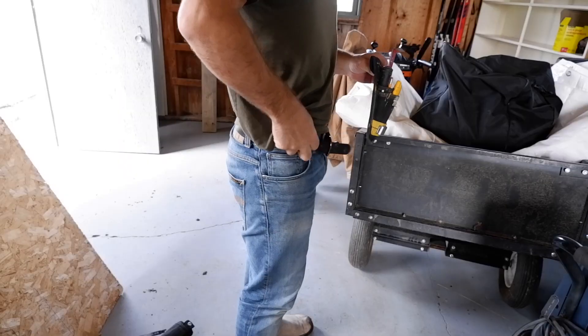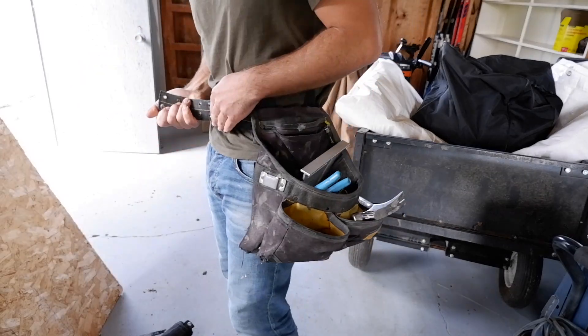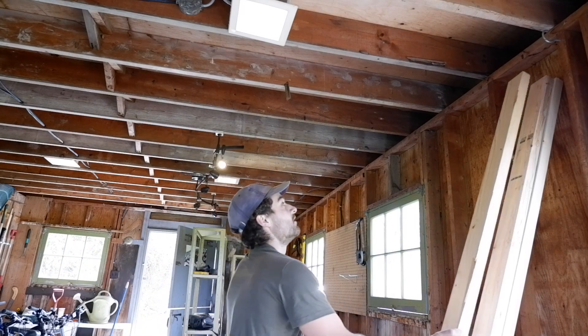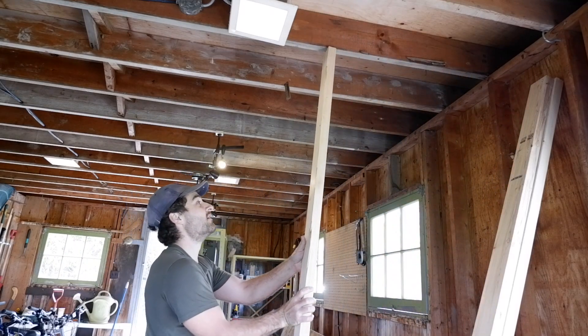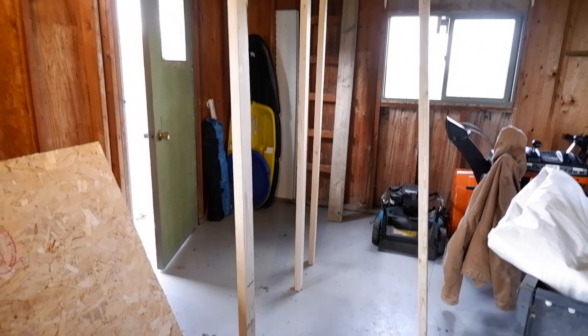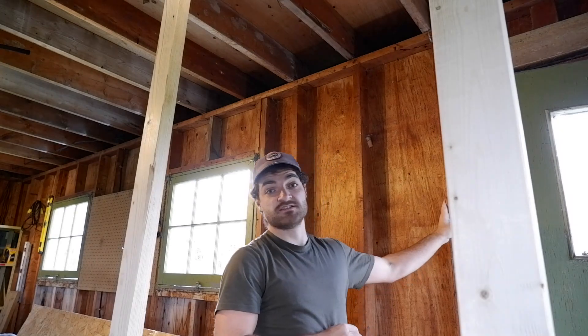First things first, get some 2x4s and re-support these floor rafters so we can start widening this door. The rafters have been re-supported and now we can start widening this door and tearing off the studs here.